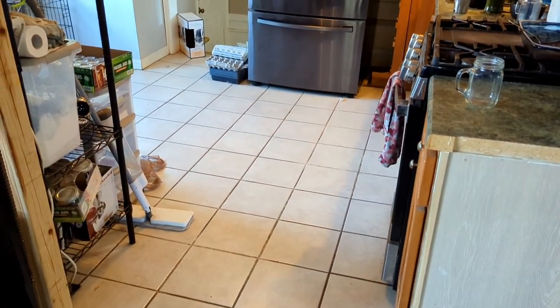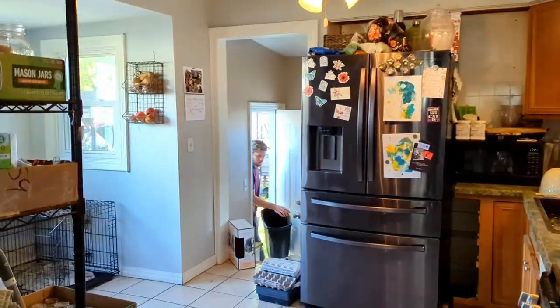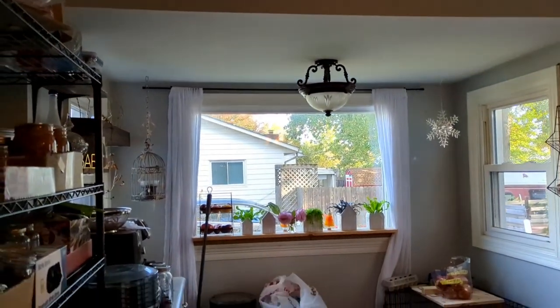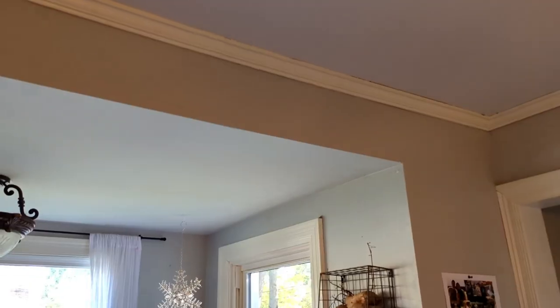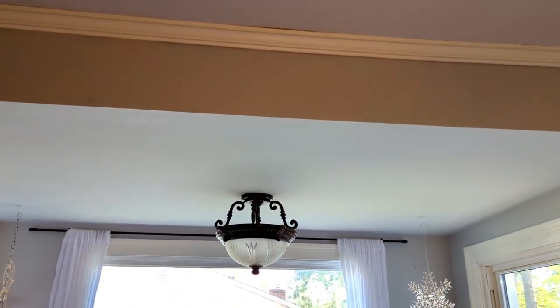So if we back up here, this is the entrance into our kitchen, and when you walk in, this is our breakfast nook. You can see that our breakfast nook kind of has a lower ceiling, which leaves this area here with a good amount of space. I want to build an apothecary shelf. This kitchen has quite a large footprint, but it is super unusable.